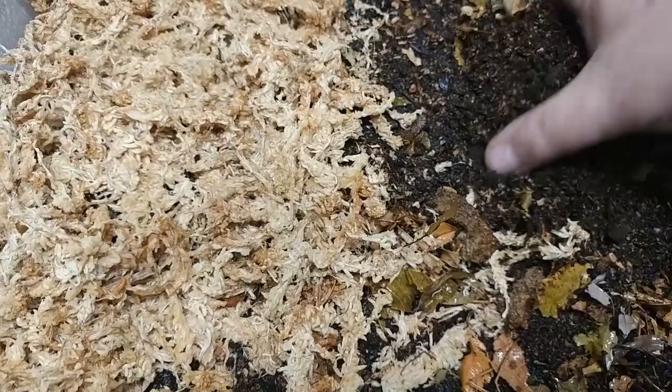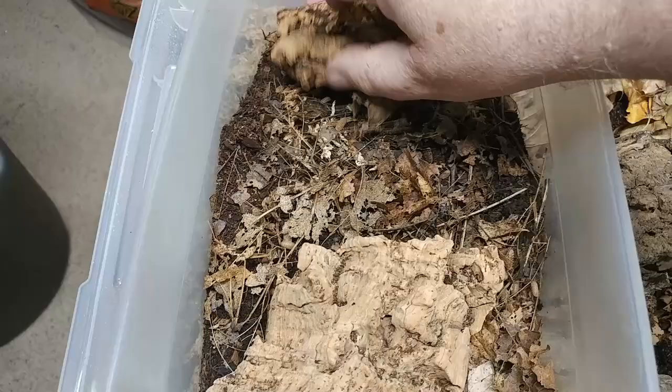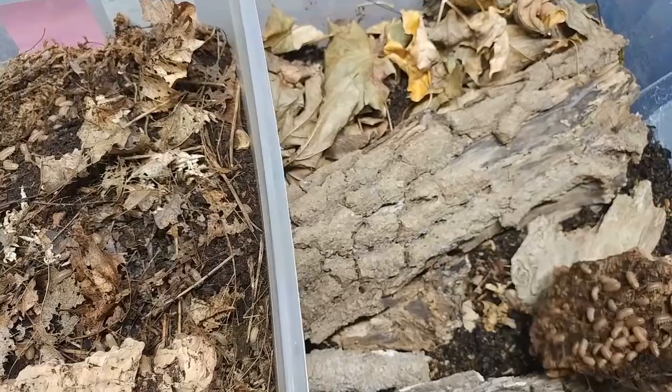Our substrate is moist, our sphagnum moss is wet. I've mixed in the substrate, and we're ready to add back in the bark. You can also see we've added some of the dried leaves to the top of the substrate.